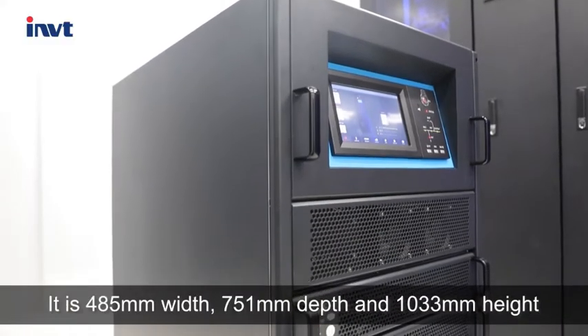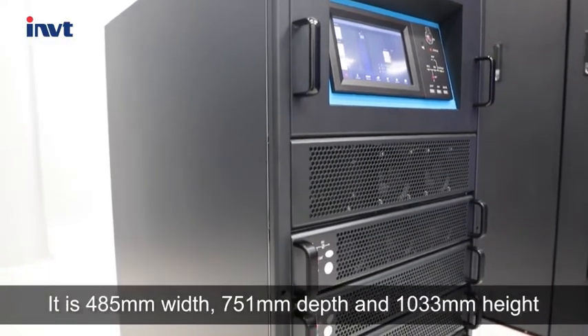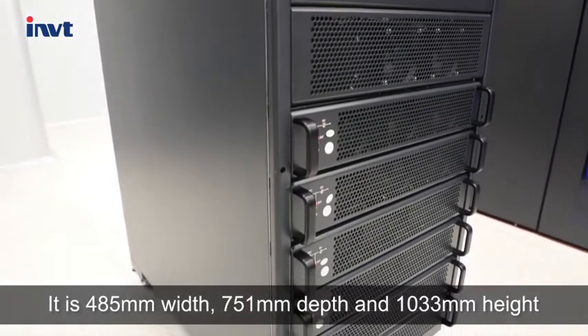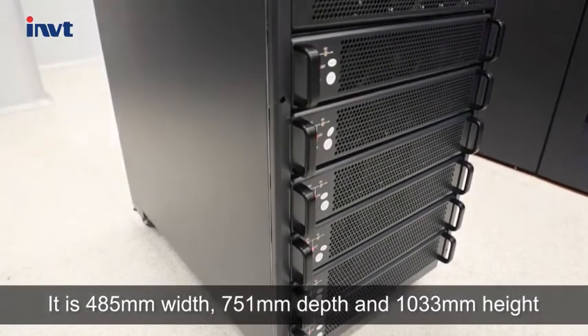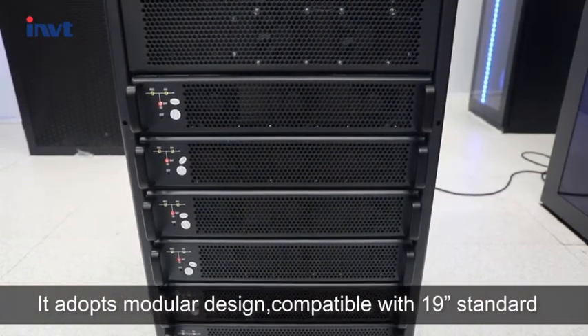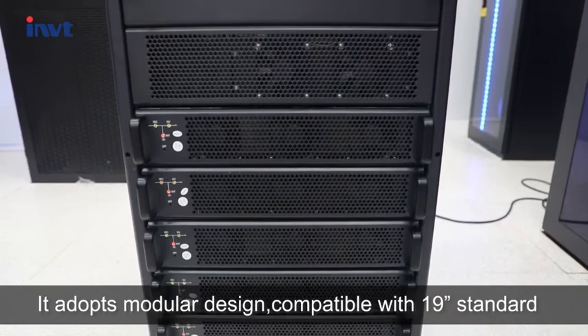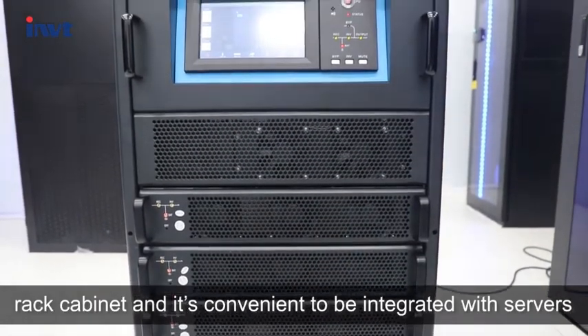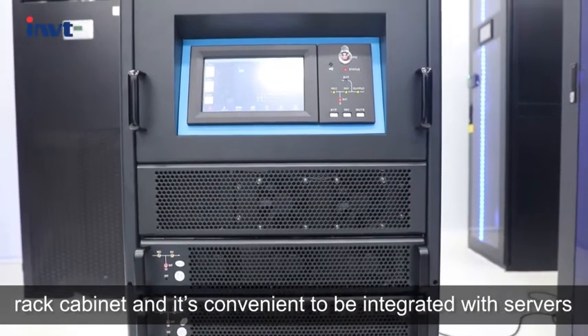It is 485mm wide, 751mm deep, and 1033mm high. It adopts a modular design compatible with the 19-inch standard rack cabinet, and it's convenient to be integrated with servers.